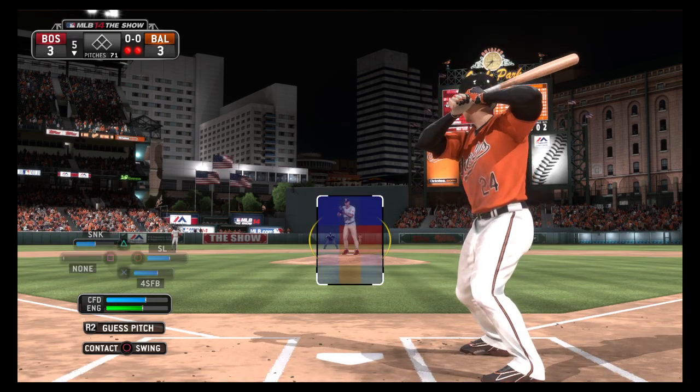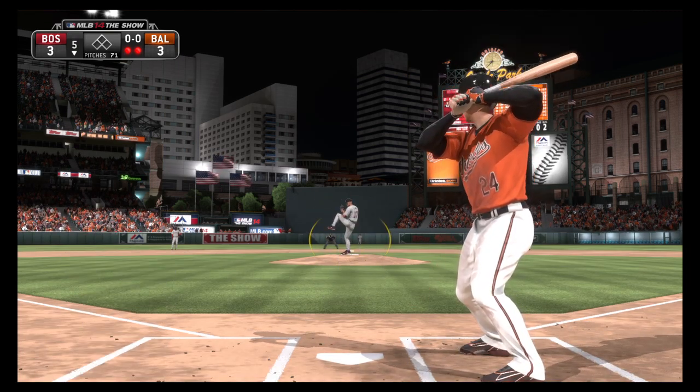Nick Brady will stand in, a strikeout victim his first time, and then a base hit last time around.